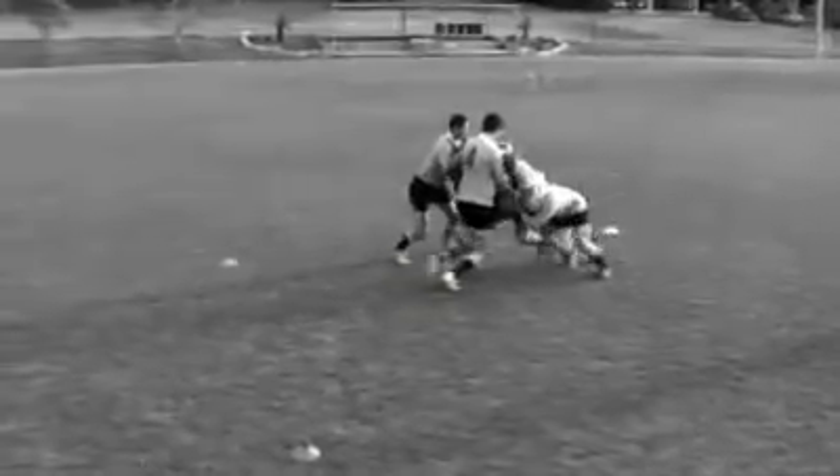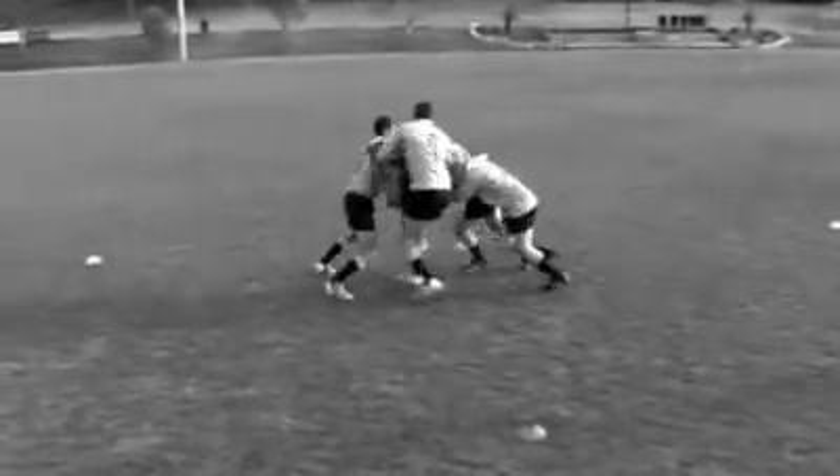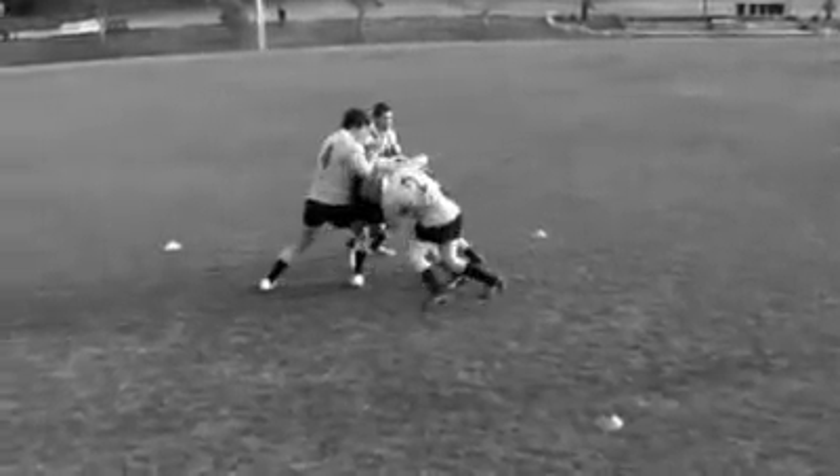The defenders resist the maul from any angle of attack — offside is not a consideration. Coaching points: join from behind the last man's feet; lower centre of gravity to stay on feet; shorten strides and bind around your team mate; secure the ball and maintain leg drive.